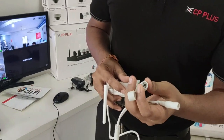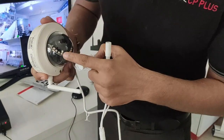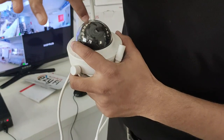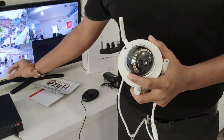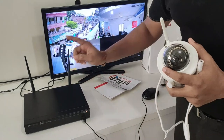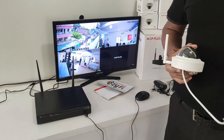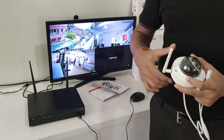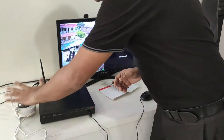This is the type of signal pairing. When you press it for 6 seconds, the light will blink 4 times. That means the camera signal and the NVR signals will make a successful connectivity. After that, you don't need to do anything. If you have to connect again, you just need to power on.